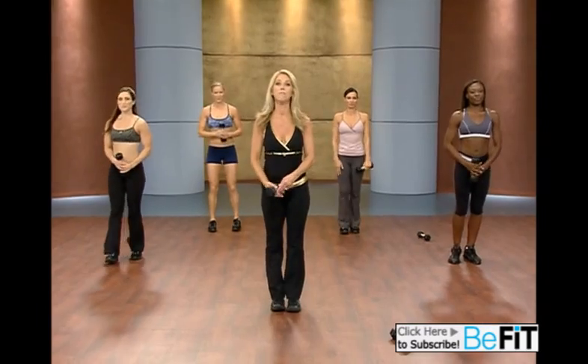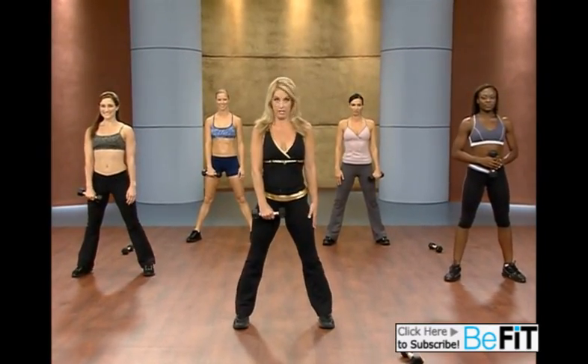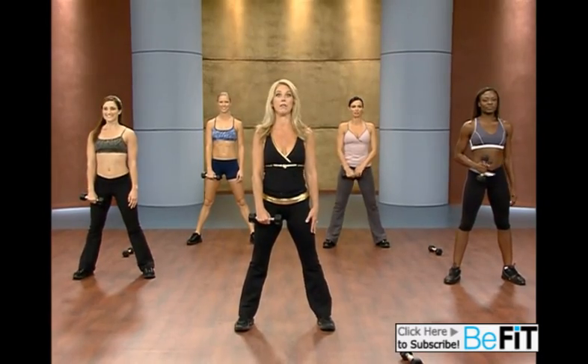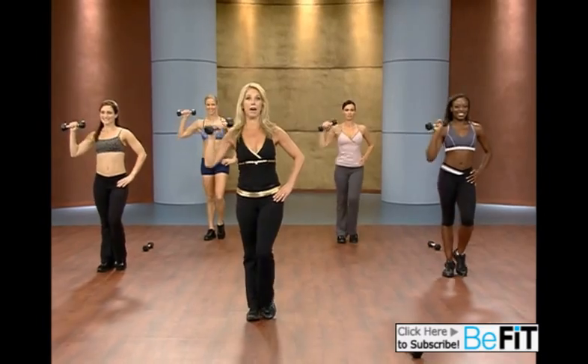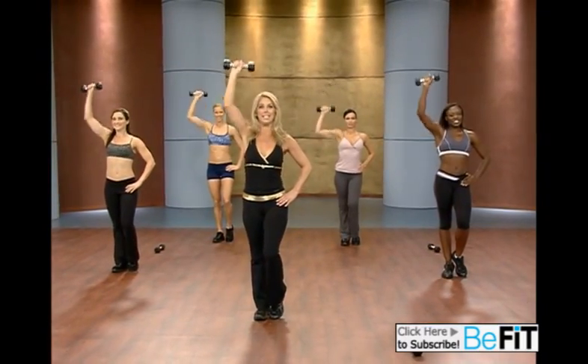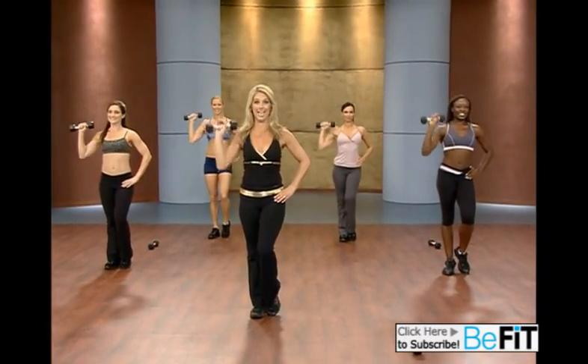Hold it right here. Inhale and exhale. Holding on to the weight, we're going to do what's called a clean and press. It's a squat. Hold. Press. And down. Squat. Hold it. To push — upright row, overhead press.